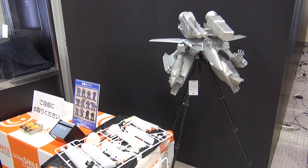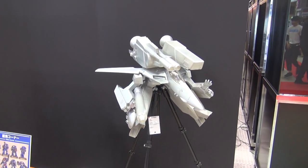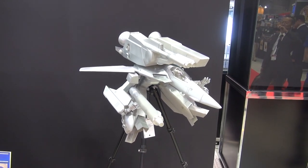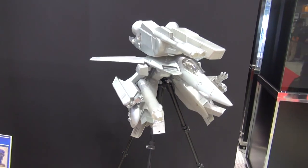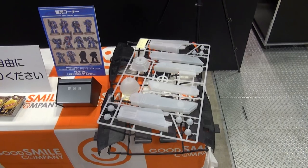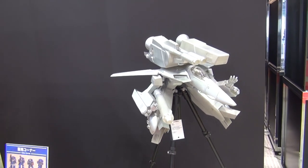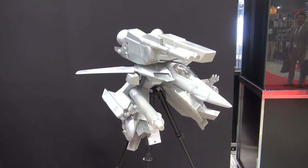Good Smile has a 1/20 scale VF-1! I believe we saw this at Shizuoka as well, but not in this gear walk mode. It is a big, big kit. I believe this is going to actually be a plastic model — they're still setting up the booth, but take a look at the size of these runners compared to the table. This is going to be one big model. If you're a fan of Macross and if you're a fan of big kits, you probably do not want to miss out on this one.